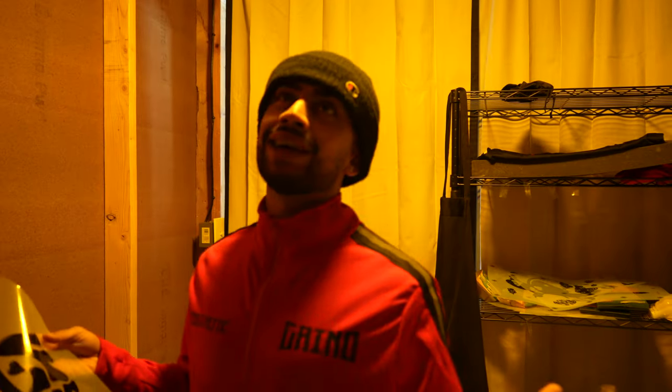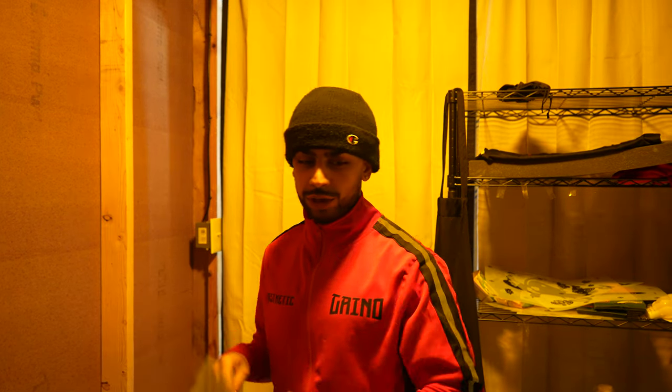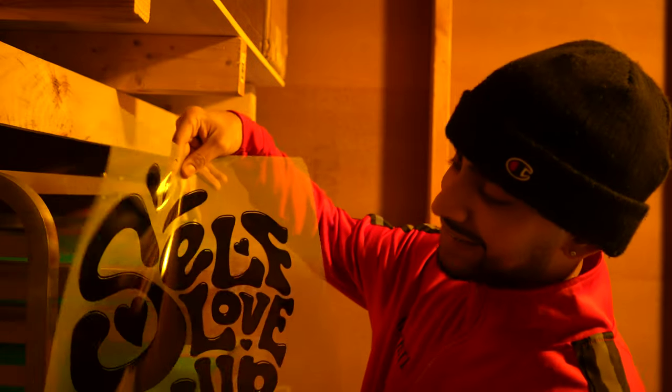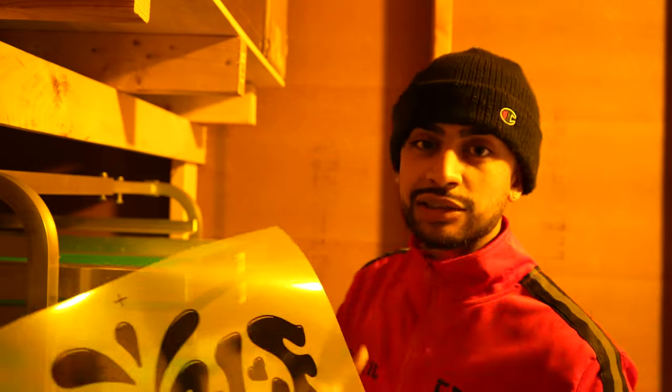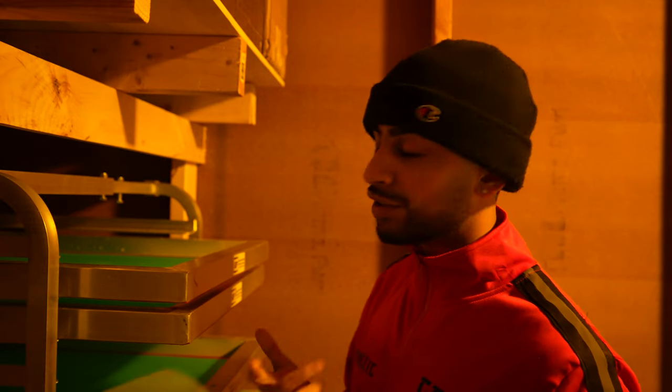Now we're in the dark room — it's darker in here, so bear with the lighting. Our unexposed screens are ready to go. I'm going to grab a 157 mesh screen. Mesh count depends on the design's detail level: higher detail means higher mesh, thicker prints with less detail means lower mesh. Since this design is more of a big, bold print, a 157 mesh will give me a nice white ink result.